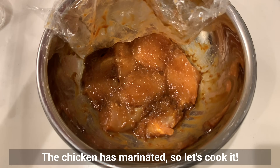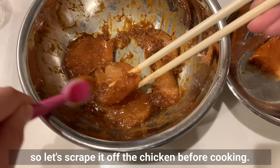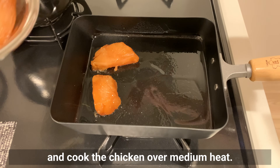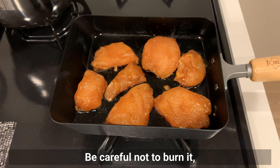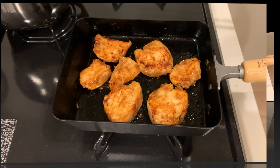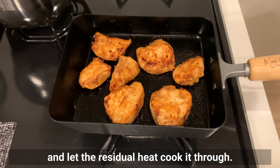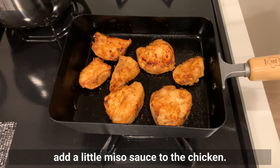The chicken has marinated, so let's cook it. Miso can burn easily, so let's scrape it off the chicken before cooking. Heat some oil in a fry pan and cook the chicken over medium heat. Be careful not to burn it — cook each side for 2 to 3 minutes. If you cook it for too long it will become tough, so you can cook it for about 2 minutes, then turn off the heat and let the residual heat cook it through. Lightly heat the remaining miso sauce in a fry pan, and if the chicken doesn't have enough flavor, add a little miso sauce to the chicken.